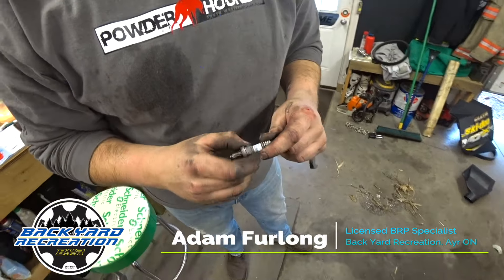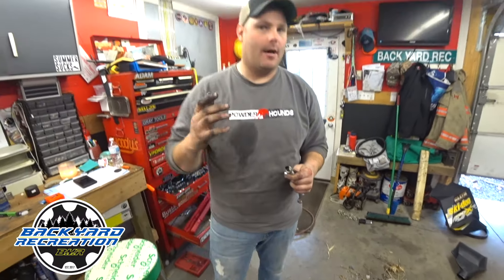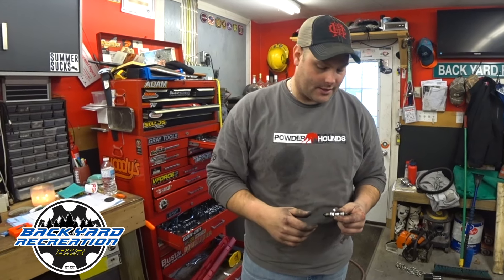Here's the big problem with these plugs. BRP tells you these things are supposed to be good for like 10,000K — that our Iridium plugs are good forever, don't have to worry about changing them. That's not the truth. With today's technology, with the 55-volt systems running big power through these spark plugs, things are different.